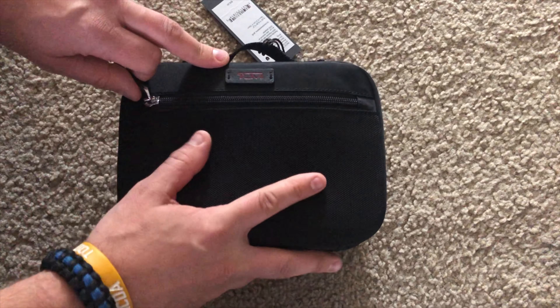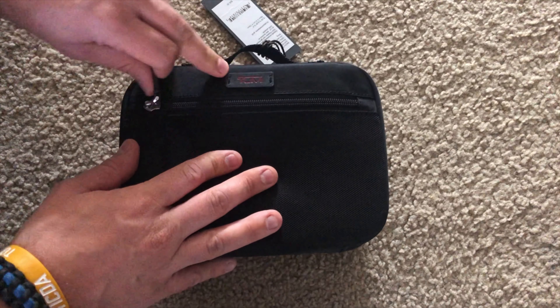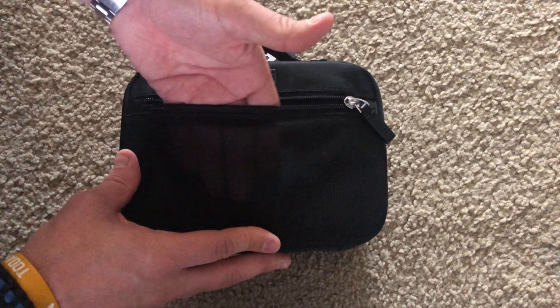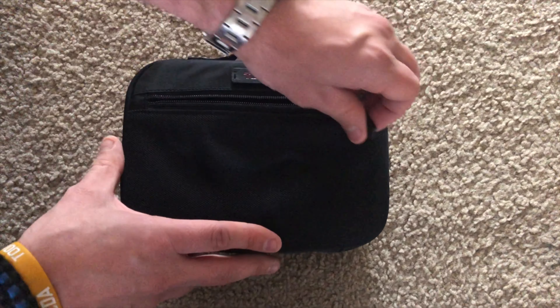First we'll start with the front here. It's got the ballistic nylon, small zipper compartment, and a very thin front sleeve here. You could probably fit a couple memory cards in there, nothing major.